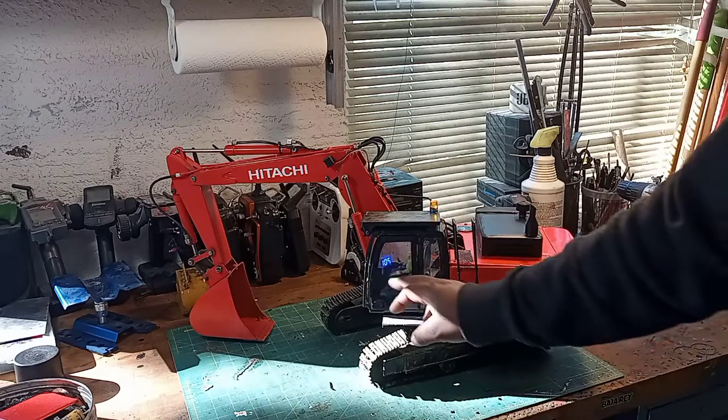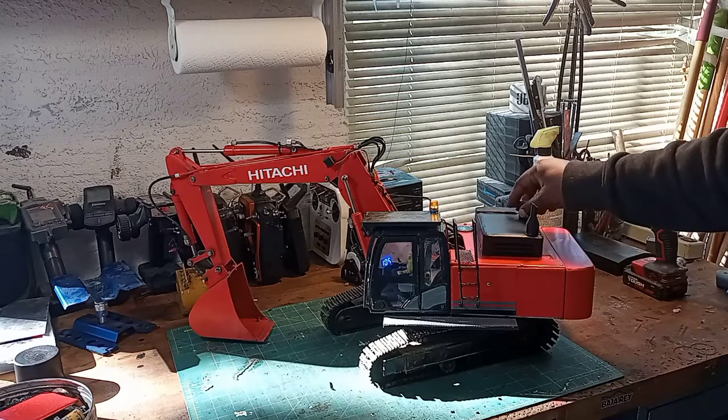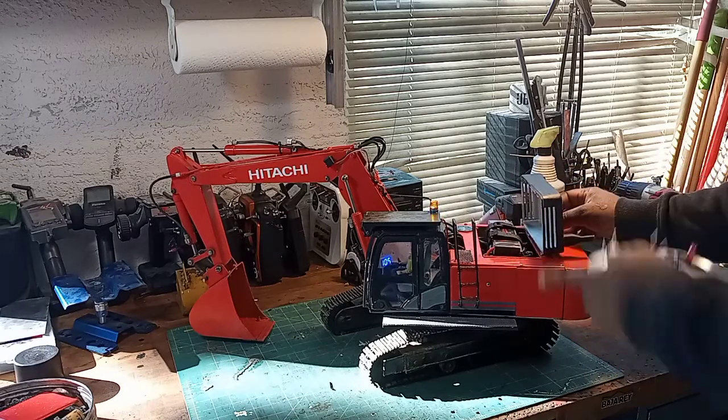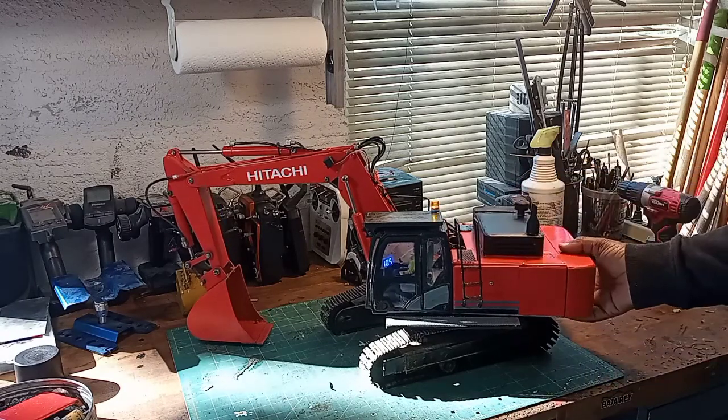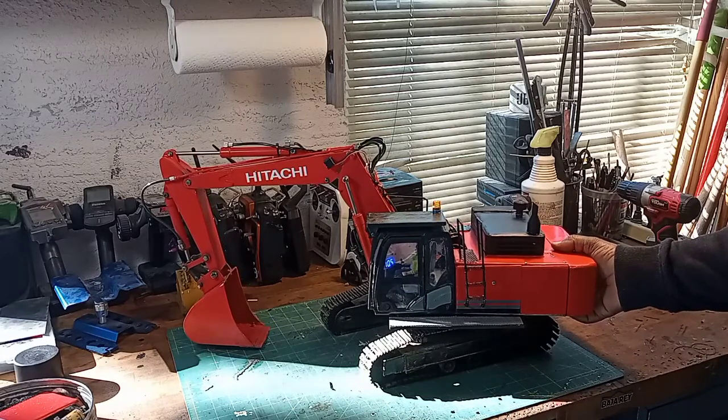The cab has a voltage readout inside — that's what the blue light is. There's also another one here behind this plate, but I'm not going to take it off.